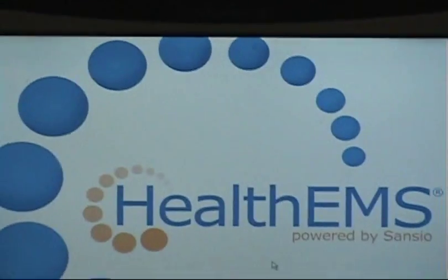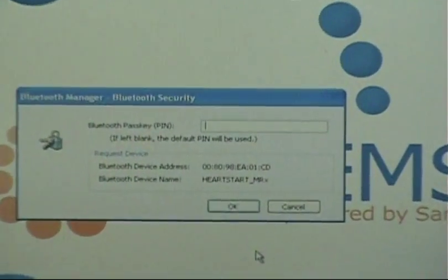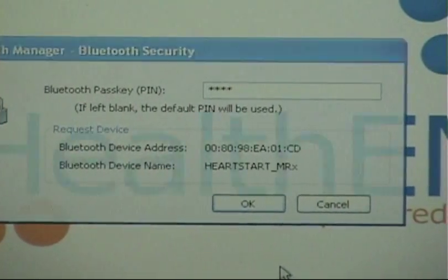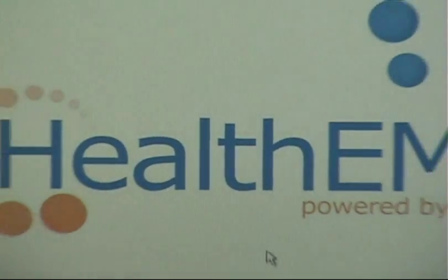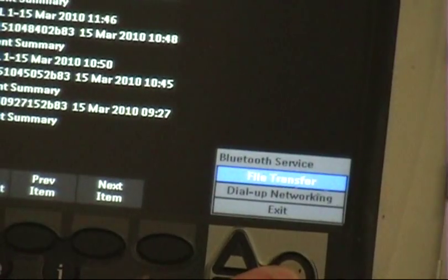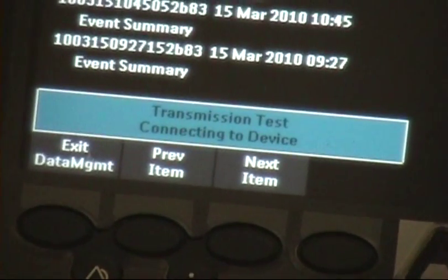Come back over to the Toughbook momentarily. While it's searching and attempting to pair, that code is going to ask you for the code over here. Hit four zeros — not 'O' as in ocean, but four zeros — then hit enter. Come back over to your Philips monitor; it will ask you for file transfer. Select that — that's the default setting. It's doing a transmission test, connecting to the device.